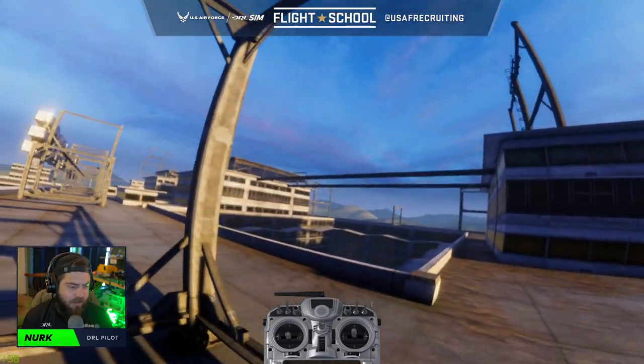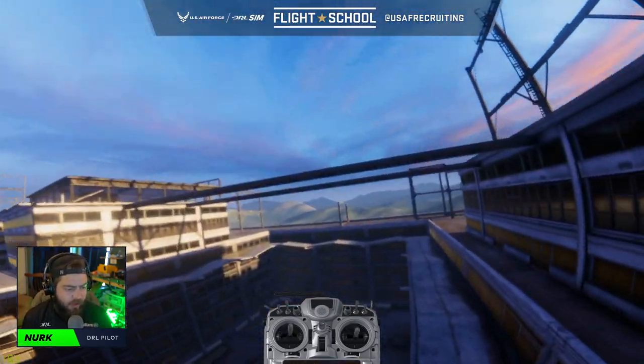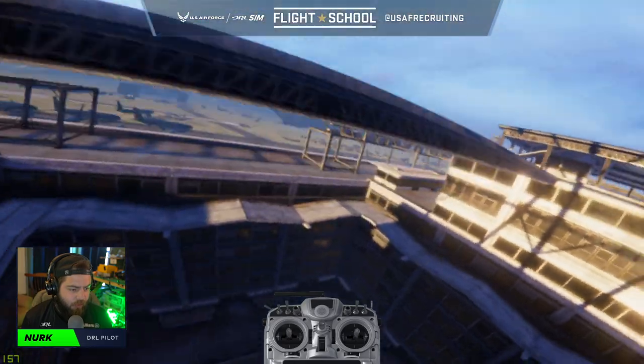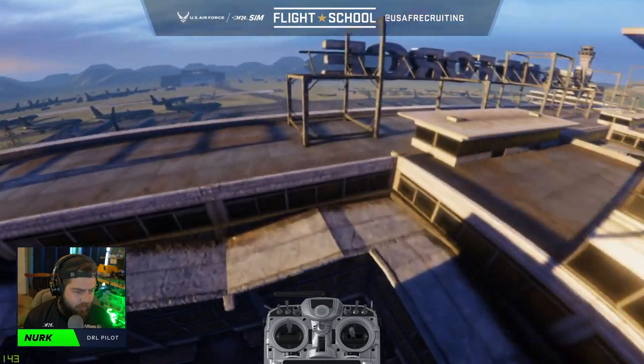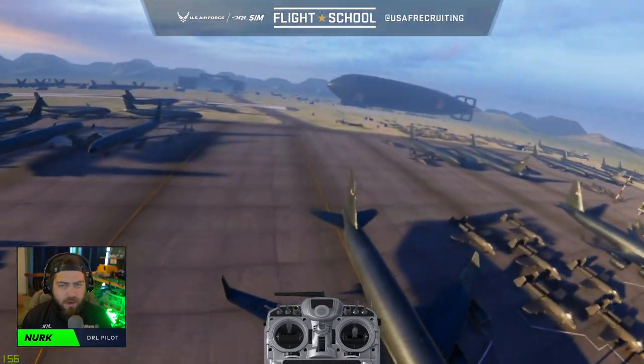You can also think about how to apex into the next turn. So if I need to split S this pole and go into this gate, I want to make sure I'm rolling left, staying as tight as possible, and angling to come out into that gate as fast as possible.